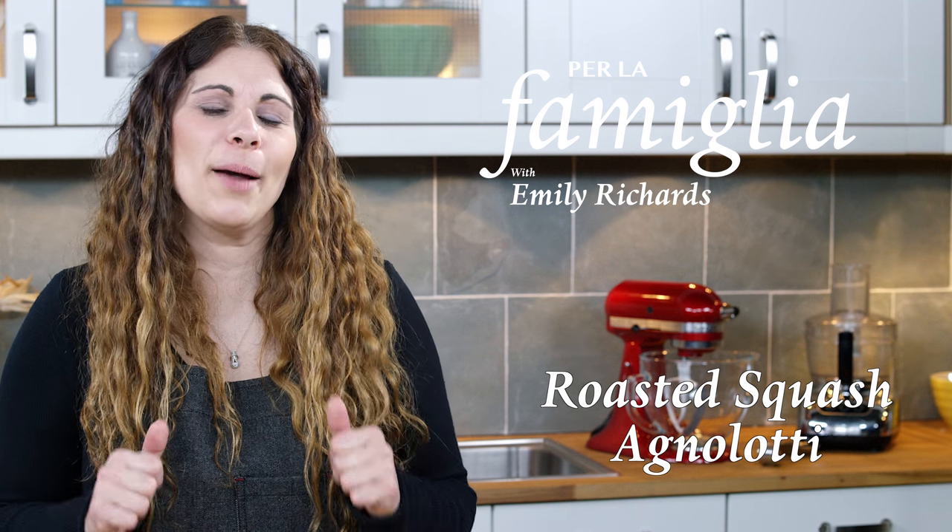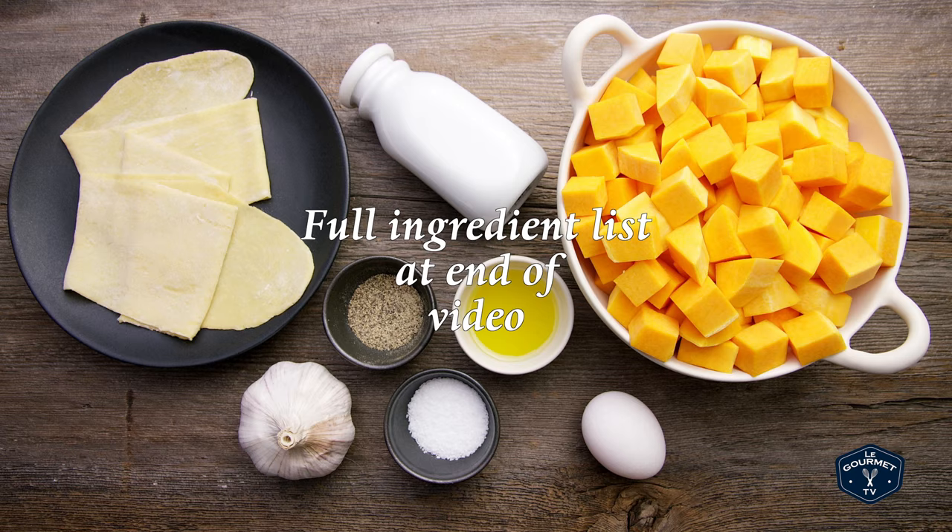Hi, I'm Emily and tonight for dinner I'm going to be making roasted squash annulati. Here's what you'll need: squash, extra virgin olive oil, garlic, salt, pepper, whipping cream, fresh pasta, and an egg.